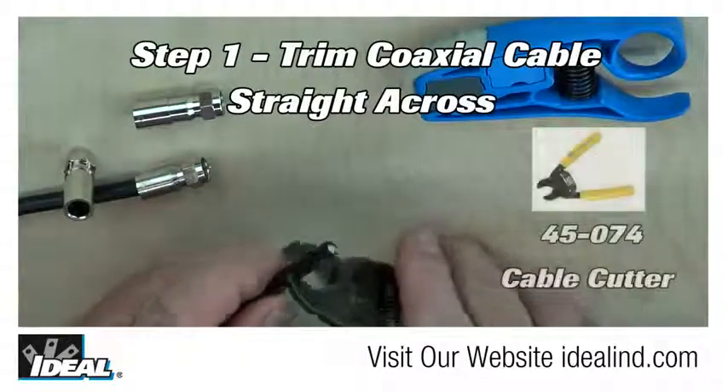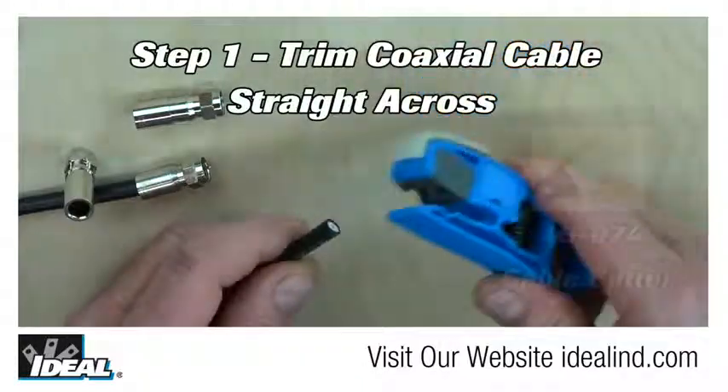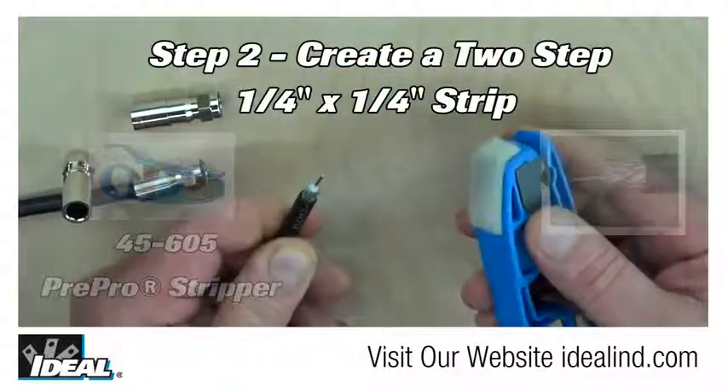To install the connector on a piece of RG6 coaxial cable, go ahead and trim the cable flush. Then, using a coaxial stripping tool, create a two-step strip on the cable itself. All connectors will require this.